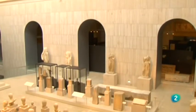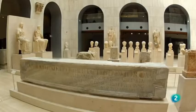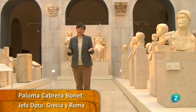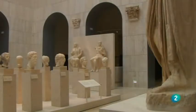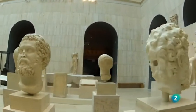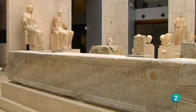El patio dedicado a Roma es un homenaje urbanístico a los foros de las ciudades de Hispania. El foro de toda ciudad romana es el centro de la vida cívica y de la vida pública, donde se reúnen, se congregan y se exhiben los símbolos del poder, tanto del poder imperial —los retratos de los emperadores— como los aquí expuestos, o los que presiden este patio: el retrato de Libia y de su hijo Tiberio.